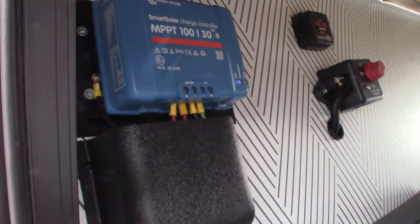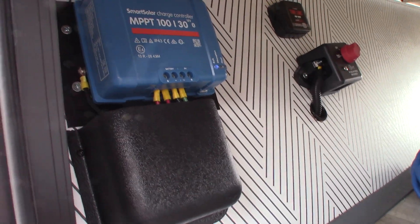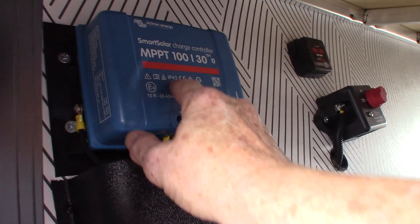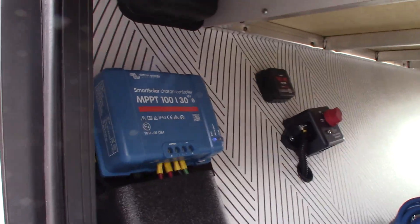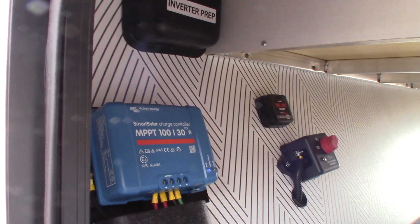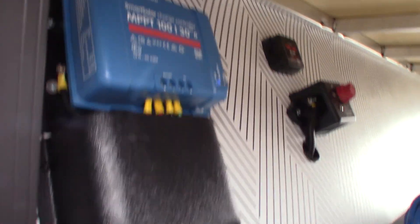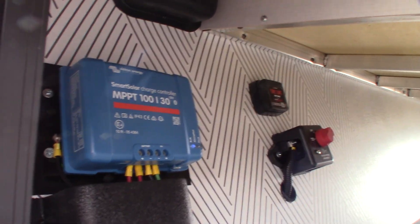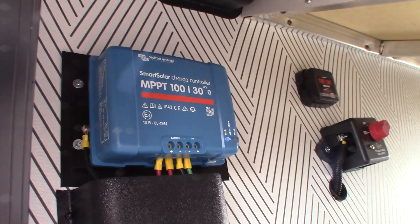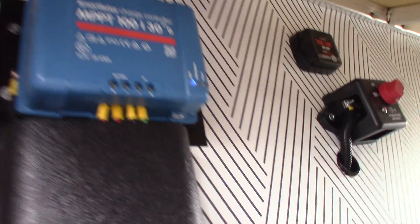You do have a solar controller here because you have a solar panel. There's no panel inside to control it — you have to use your phone. This is Victron Energy. Go to the Apple Store or Google Play Store, download their app, and it's that simple. If they ask you for a password to update the software to a more current version, go over to this side and take a picture of that label — you'll be able to see what it is and type it in.